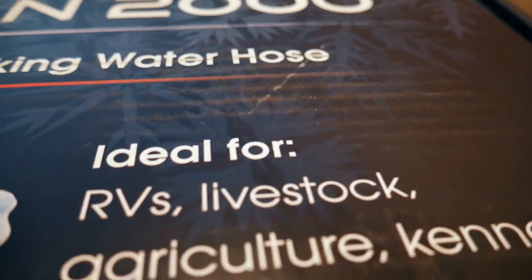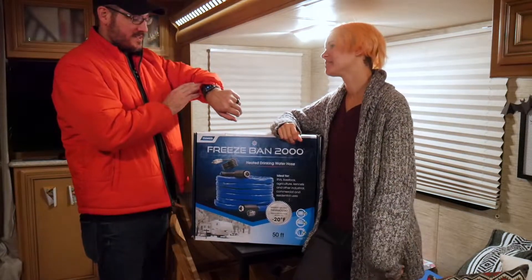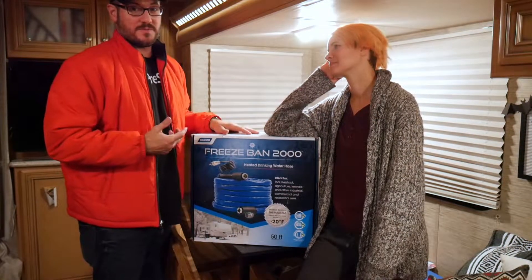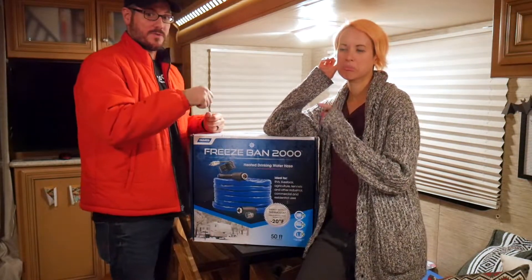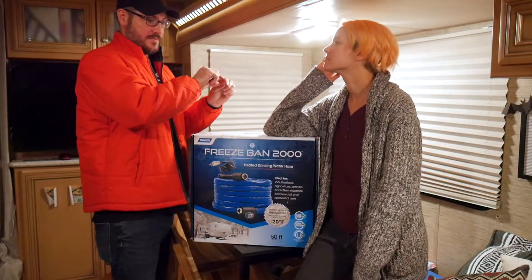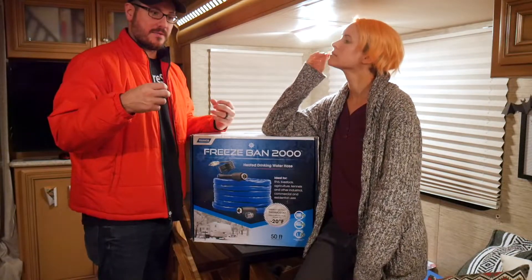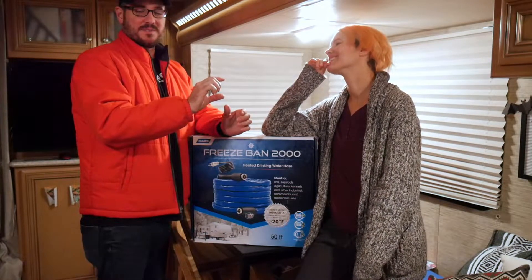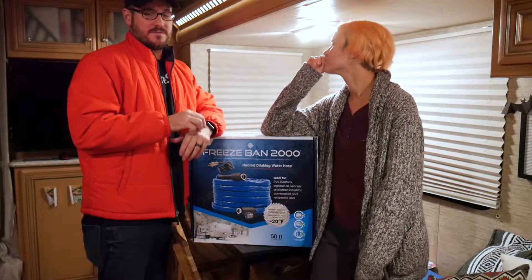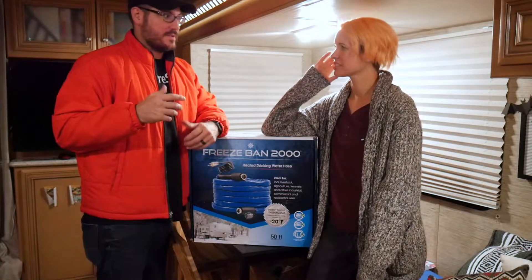It is ideal for RVs, livestock. So why are we getting this? It's cold out. It's already 35 degrees and it's going to go below freezing tonight. So we were worried about our fresh water hose freezing. Because really it's a garden hose — it's full of water, there's pressure on it. Anytime that freezes, ice expands a little bit. Some people say if you just leave it on a little drip, moving water doesn't freeze. That's a terrible idea.